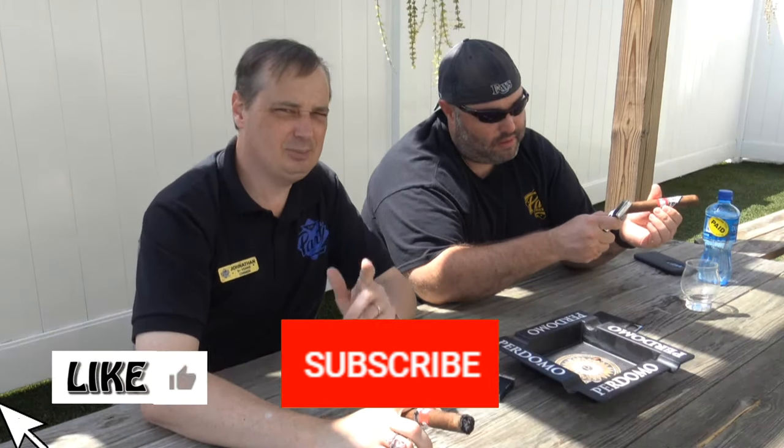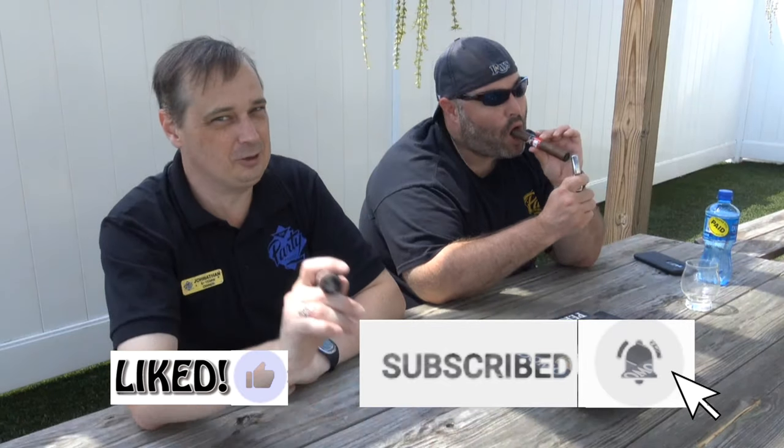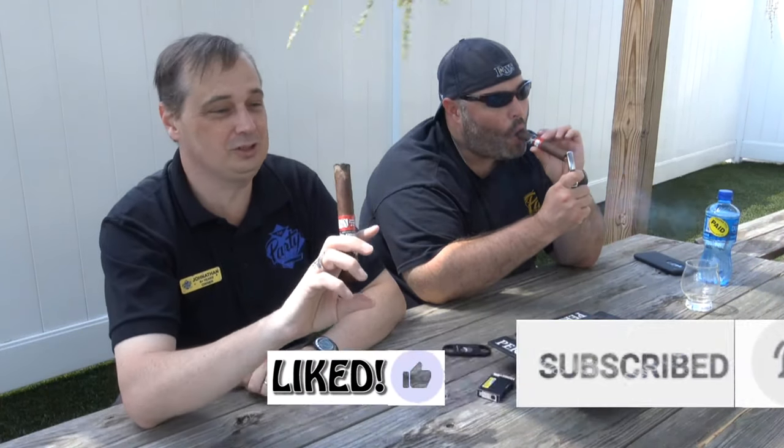If this seems like stuff you would be interested in, please hit that like button and subscribe to our channel. Please make sure you ring that bell so you'll be notified whenever we do something cool and unusual and fun like this — not cruel and unusual, but cool and unusual.